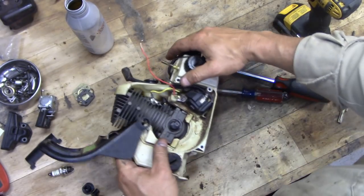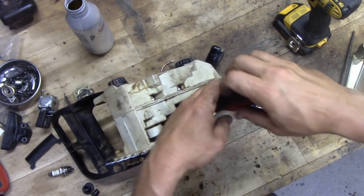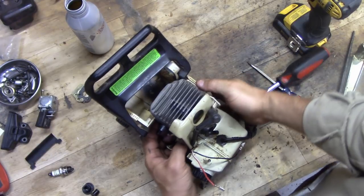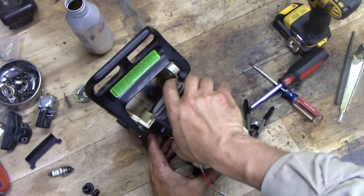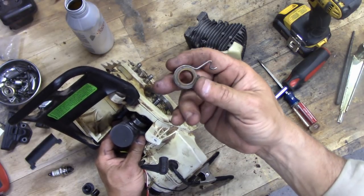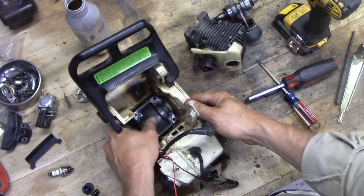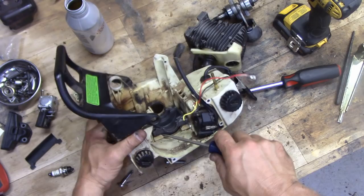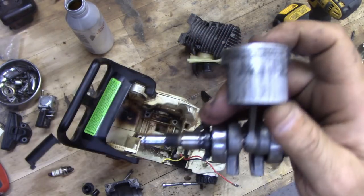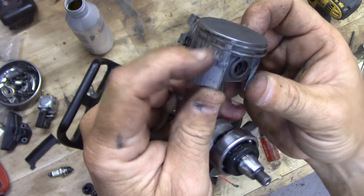Next there are four bolts underneath that need to come out. Now at this point the whole engine should just come apart — there's nothing holding it together. This piece slides out — this is what runs the oil pump. Here's your crankshaft, piston, and the bottom of the thing, which is a little stuck but with a little persuasion she pops right out. You can see the piston is badly scored and the rings are stuck solid.